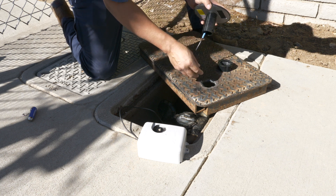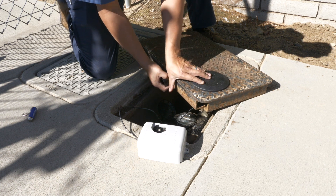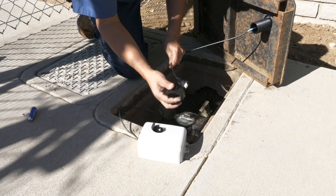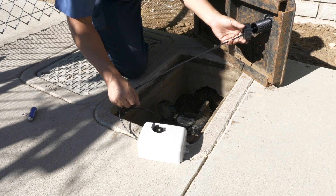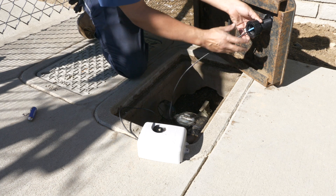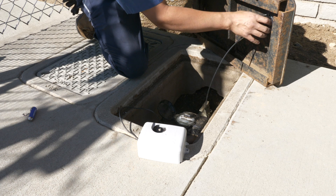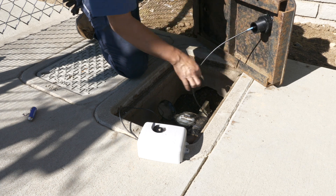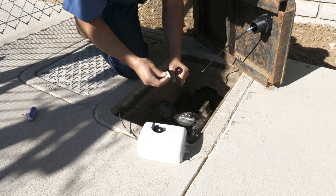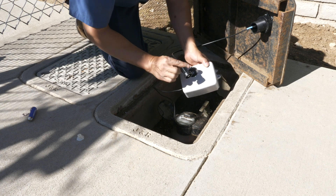First we will guide the cable through the lid and secure the antenna using the provided lock nut. Once secure, we will connect the antenna to the endpoint using the quick connect connector, simply by pressing it in and turning it clockwise a quarter turn until it locks in place.